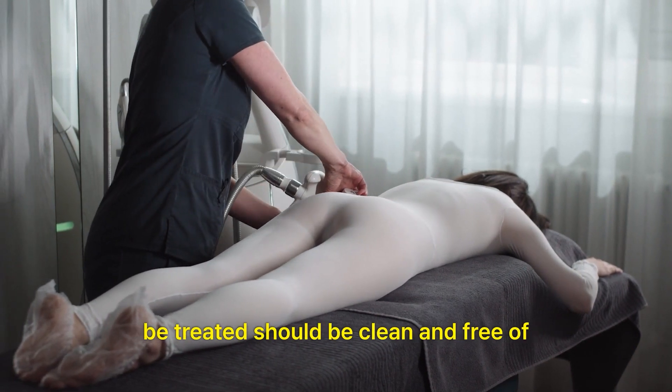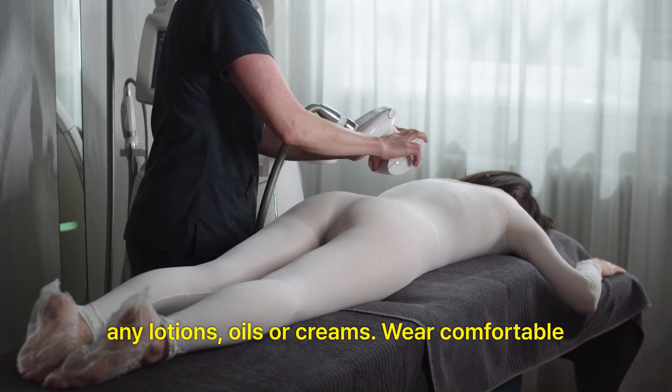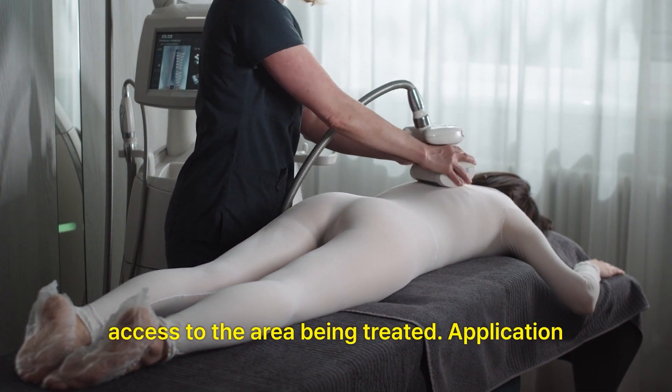Preparation: The area to be treated should be clean and free of any lotions, oils, or creams. Wear comfortable clothing that allows easy access to the area being treated.